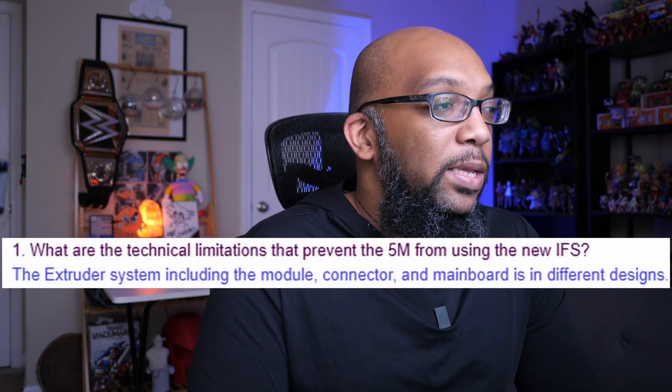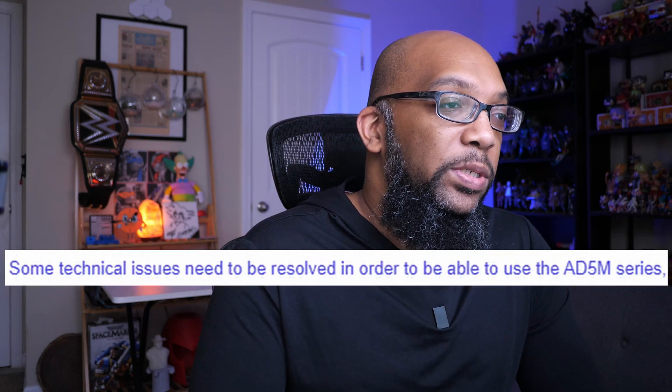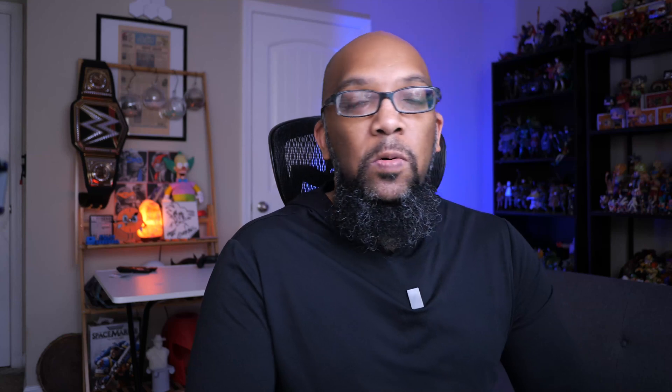My first question was about the possibility of upgrading the Adventure 5M. We've heard in the past that it's not possible because they use a different extruder, but I wanted to see if there was a little bit more to it than that. The answer I received was that the extruder system including the module connector and main board is in different designs, and some technical issues need to be resolved. So it's more or less what we already knew, but now we know it also includes the module, connector, and main board — it doesn't look like you'll be able to upgrade the Adventure 5M to use the new IFS.